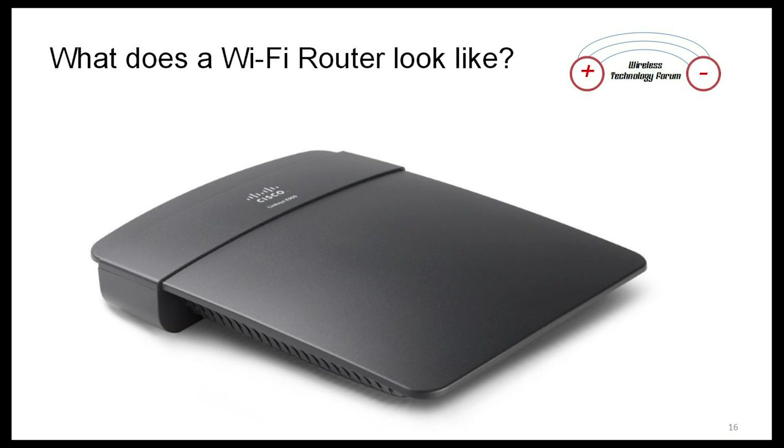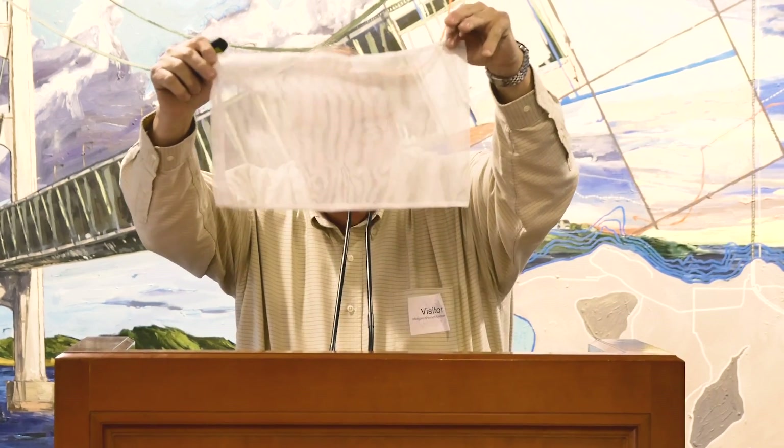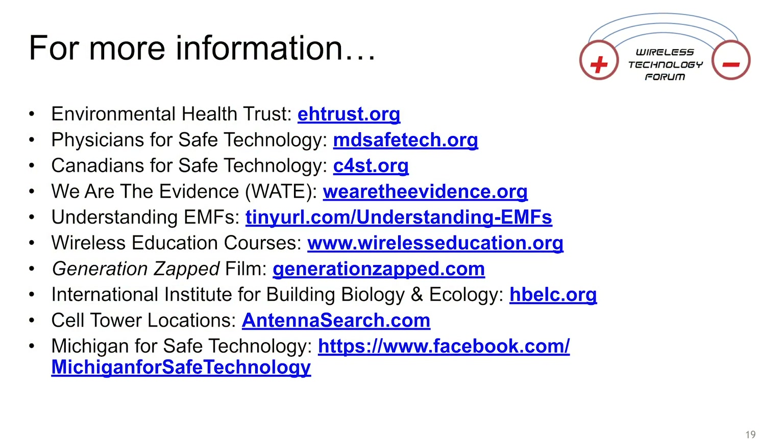We're talking about Wi-Fi. This is what a Wi-Fi router looks like — you can buy them on Amazon for $19. You can cover it with a thing called the Signal Tamer, reducing the RF signature, because these things are way overpowered.